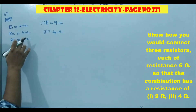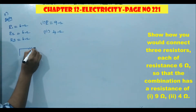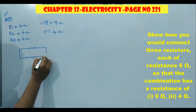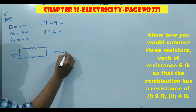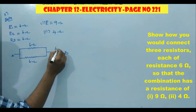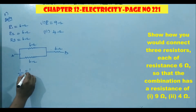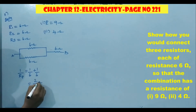First, we'll take the first two resistances in parallel and one in series. Terminal A, terminal B — this is 6 ohm, this is 6 ohm, this is 6 ohm. These two are connected in parallel. So 1 by Rp equals 1 by 6 plus 1 by 6. The LCM is 6, giving 2 by 6, which becomes 1 by 3. So 1 by Rp equals 1 by 3, meaning Rp equals 3 ohm.